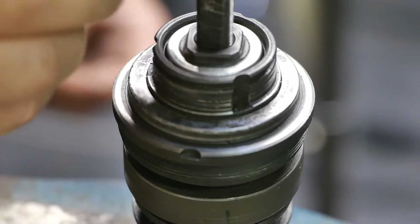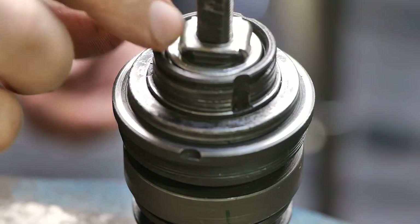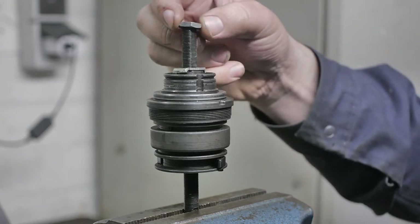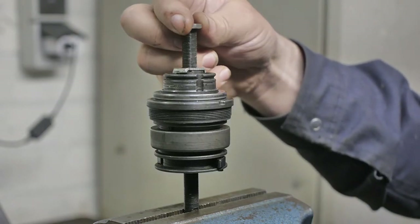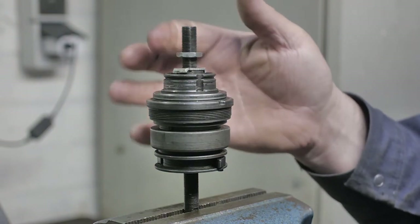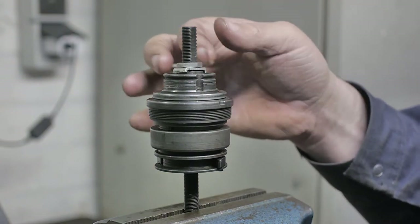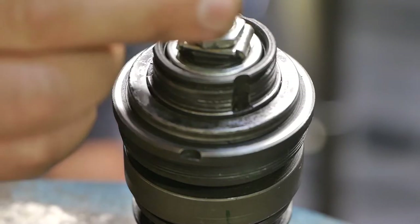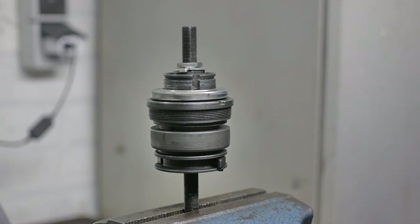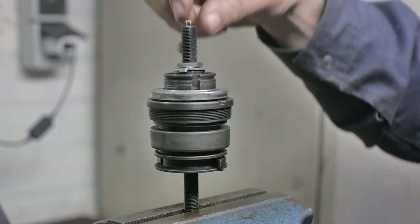And next there's a lock washer that should fit on top of that cone, and then you can spin down this lock nut — but that goes quicker. There also is this dust cover, and last but not least, the indicator pin.